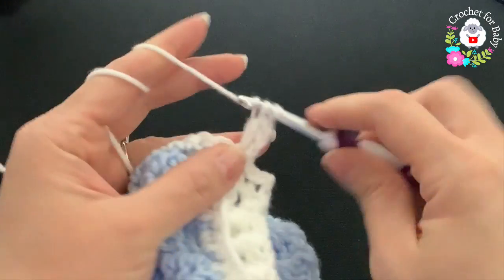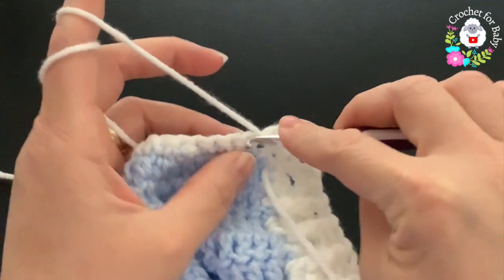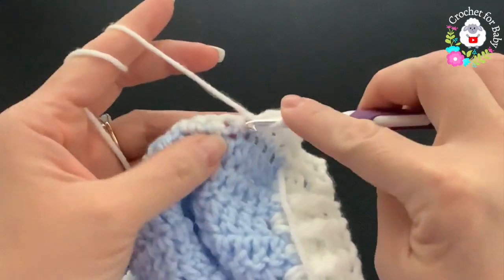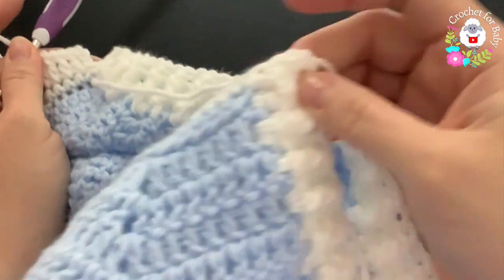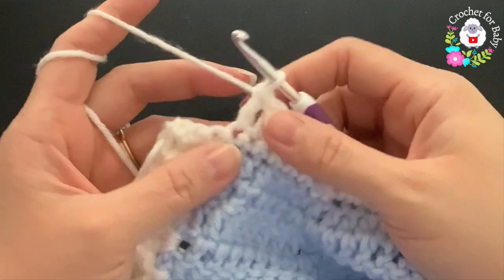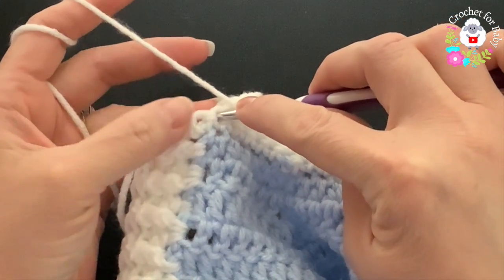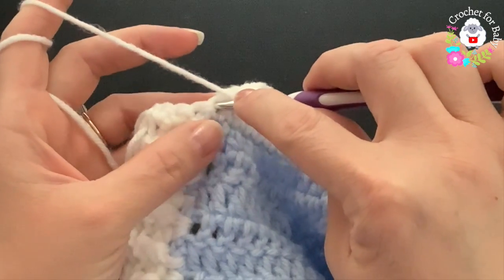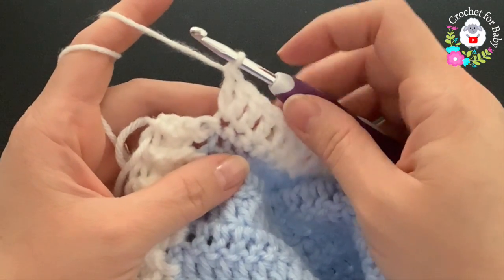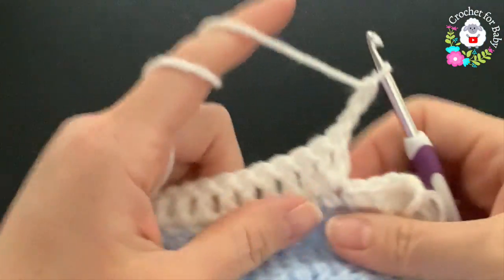Continue working one double crochet for each single crochet until four stitches before the end. At the end of the second row up to that point I have 44 double crochets. Into the last stitch make an increase — one more double crochet — so 45 double crochets total for the second row. For the third row, chain three and turn — these count as a double crochet.